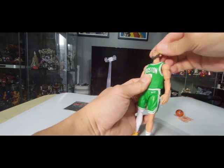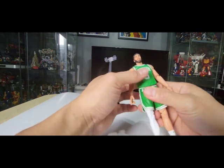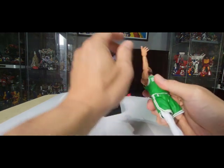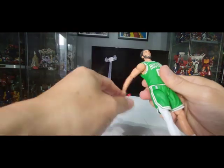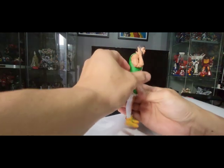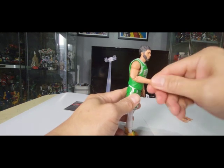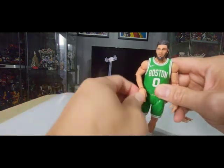The shirt is made of a hard rubber or something, but it's pliable — it's okay. You can rotate the arms 360 degrees and raise them up. There's a double-jointed elbow, so you can really bend the elbows, and then there's a swivel on the wrist — you can move it like that.